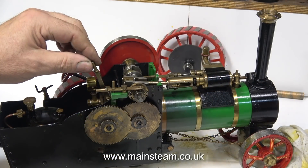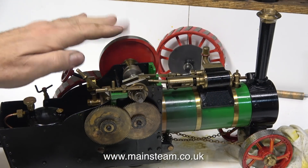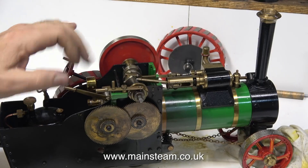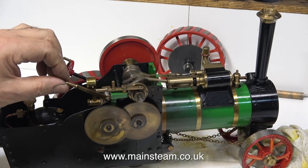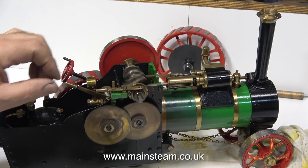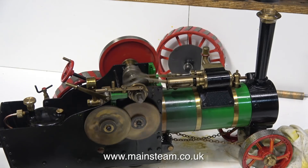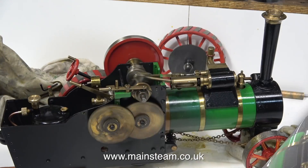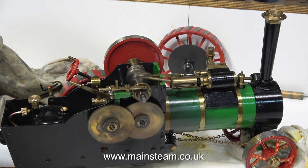With any steam engine boiler, it's a really good idea to check that the safety valve works before the steam pressure rises. In this clip you can clearly see that as I pull up the centre shaft from the safety valve, it starts to blow off. Having said that, the spring felt very strong for such a small engine — I'll wait and see how much pressure it generates before the safety valve blows off properly.